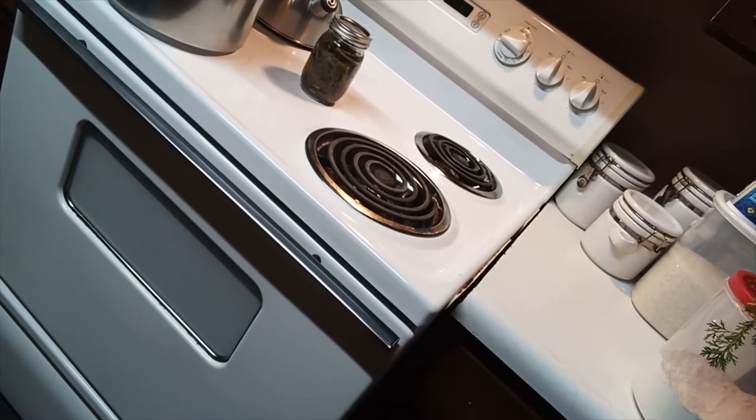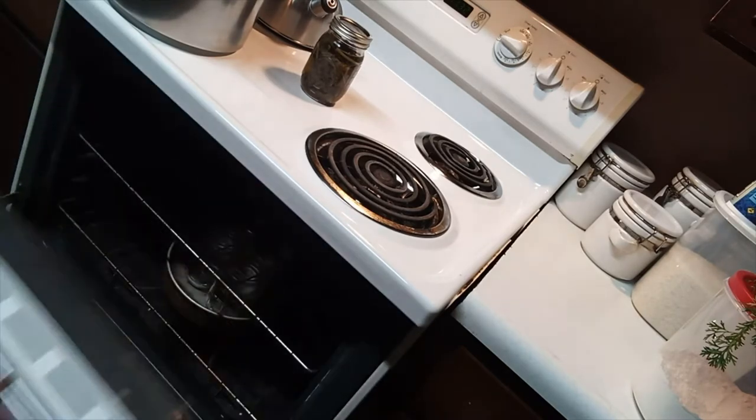Another thing I do to sterilize my jars: I put them in the oven for 15 minutes on 500 degrees. I'm going to take them out right now. Those have been sterilized.